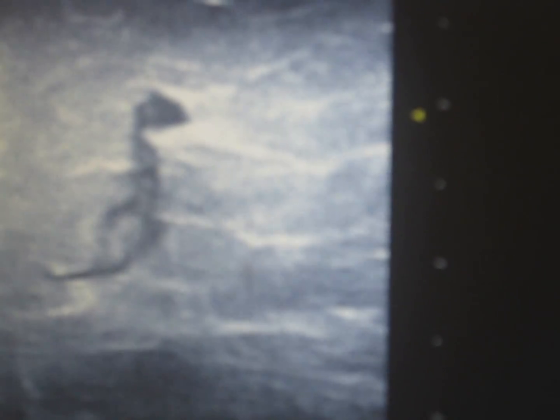What you see on the screen when I'm doing this: the laser fiber is right here. Most of our patients are looking at their iPhone, reading, doing their text messaging, doing their Christmas shopping. This is the part of the procedure that takes the most time — just getting this vein nice and numbed up from top to bottom.